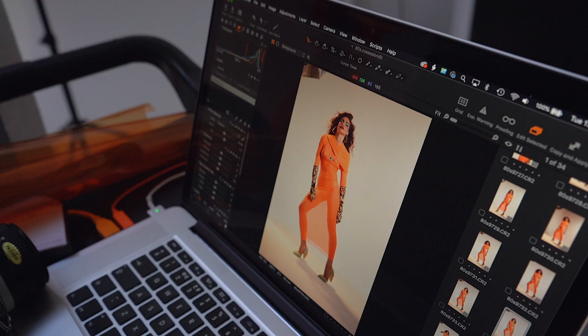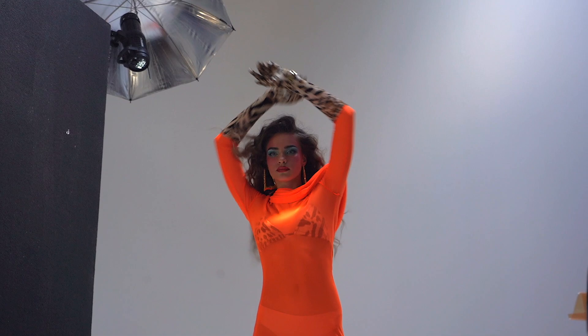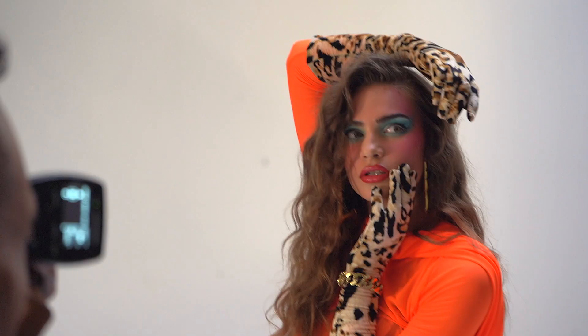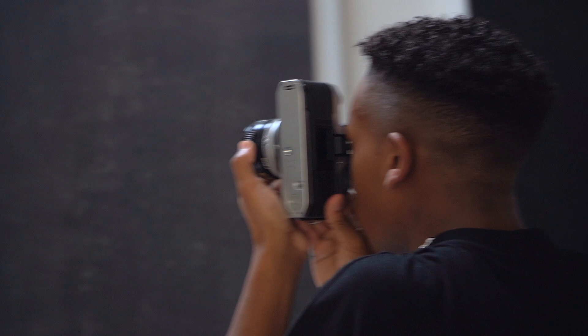I don't have a light meter and they're surprisingly expensive, so I decided to use my digital camera to measure the light. Because the film is Portra 160, you'd usually want to set the ISO on the digital camera to 160 as well, but research suggested that Portra film looks better slightly overexposed. So I measured the light at ISO 100 — that way, once the 160 film is developed, it should have a slightly overexposed look rather than being too dark.